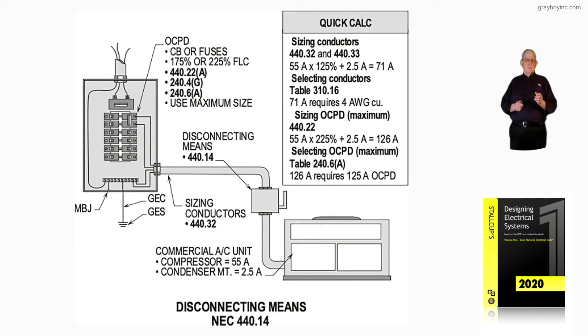This illustration deals with disconnecting means for an air conditioner in accordance with 440.14. Notice the overcurrent protection device ahead of that branch circuit could be sized at 175% all the way up to 225% of the full load amps or current. That's per 240.22A.